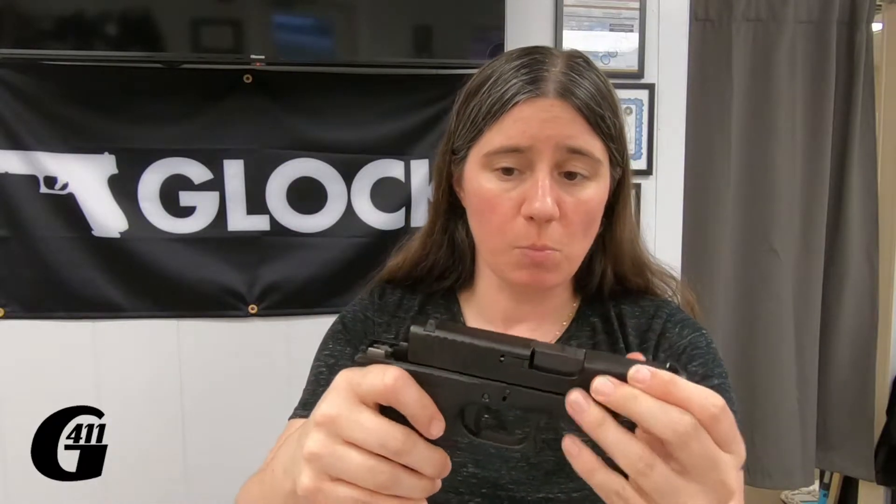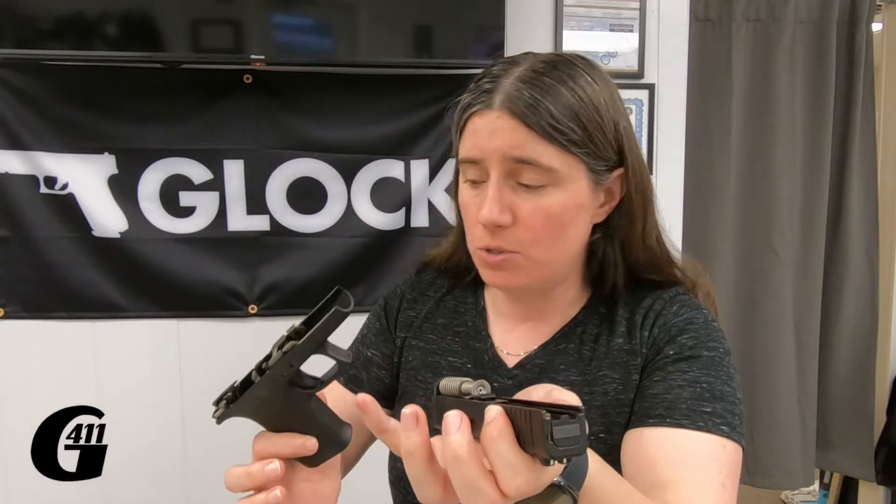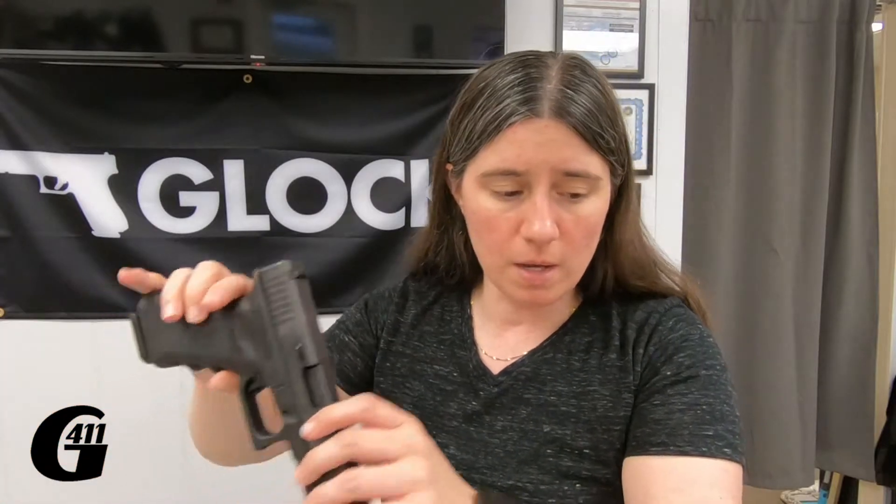With the small frames or the slims, I can do that. However, on larger frame guns, I can't get my left hand up underneath there to be able to do that. The next gun I have here to show that on is a G22.